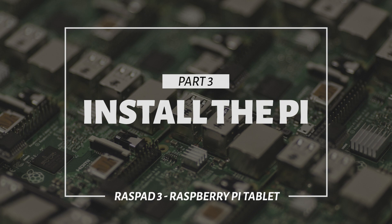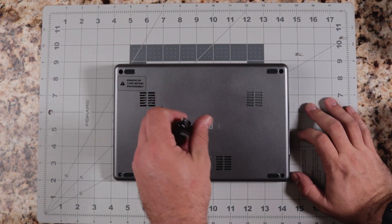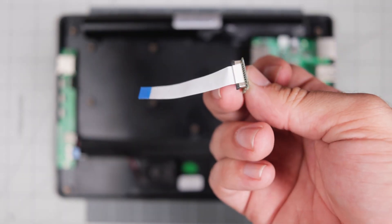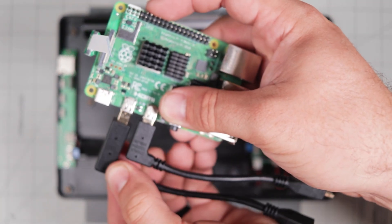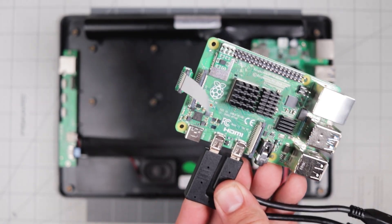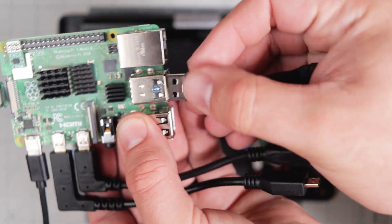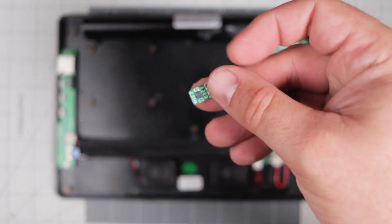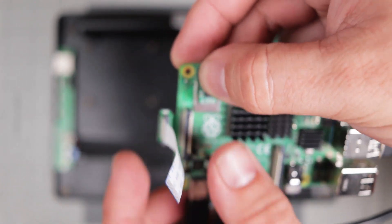Now let's look at how to install the Pi in the tablet. Take the tablet out of the box and flip it over so you can access the screws, then remove the five screws on the back. First, take the micro SD ribbon cable and plug it into the SD card slot on the Pi. Then attach the two micro HDMI cables — note one is longer than the other. Attach the USB-C cable into one of the USB 3.0 ports, then connect the Ethernet cable. Finally, install the SHIM accelerometer over the first six pins to the left of the GPIO on the Raspberry Pi.